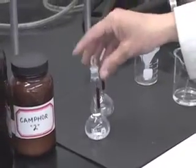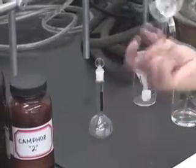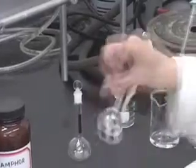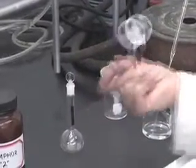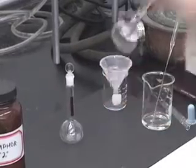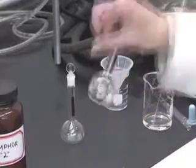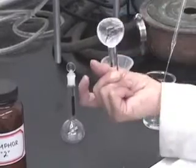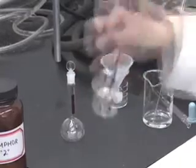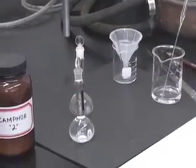Now, all I need to do is put the stopper back on and mix the solution well. Notice that I am supporting the stopper with my palm so it doesn't pop out.